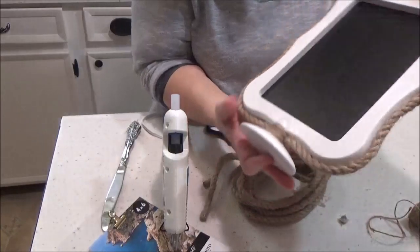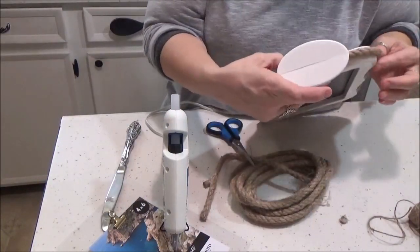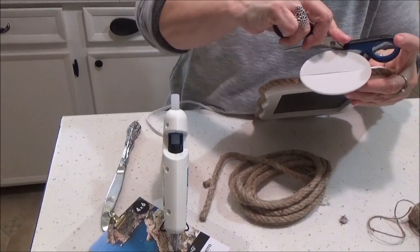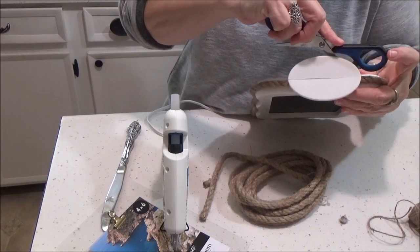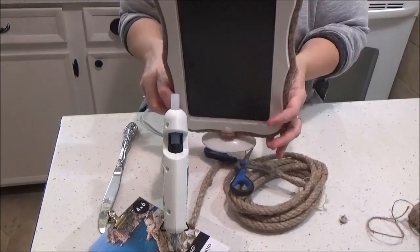When you get it all glued, go back and see if you have any excess glue you want to take off. You can take an X-Acto knife or a sharp pair of scissors and just whittle that dry glue — it'll peel right off.